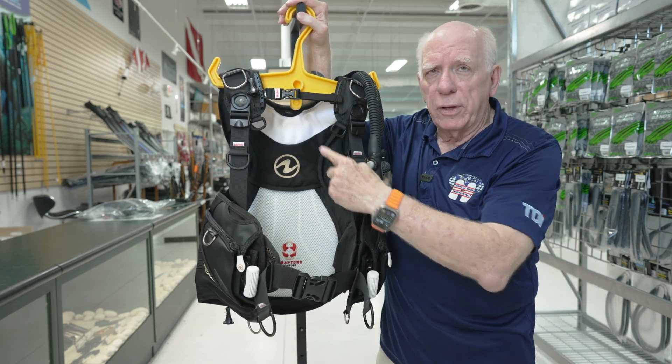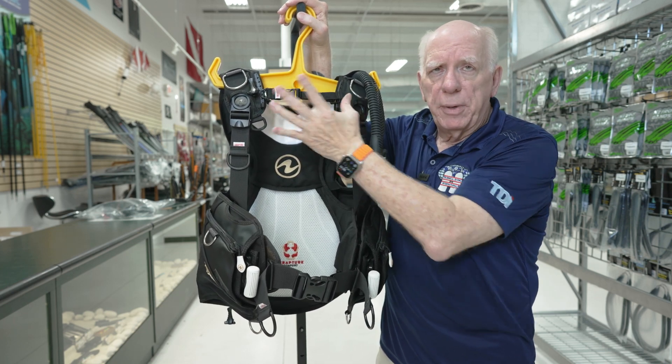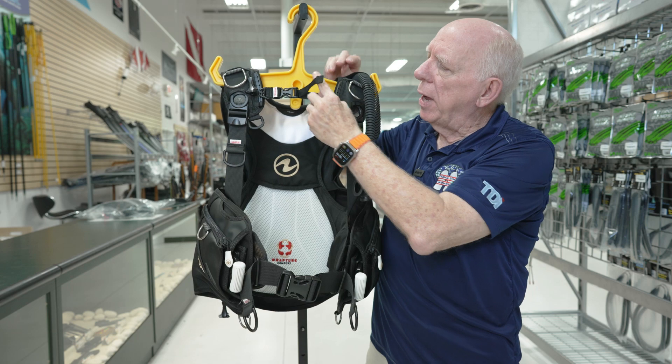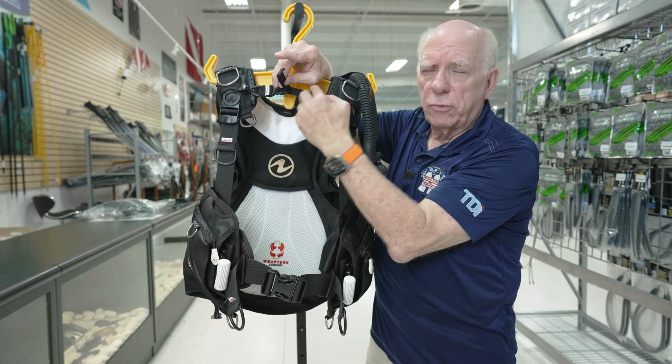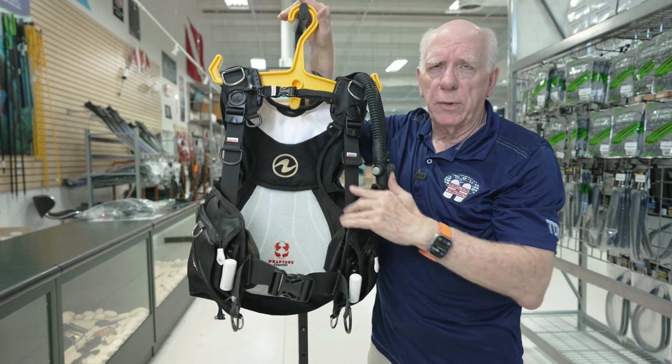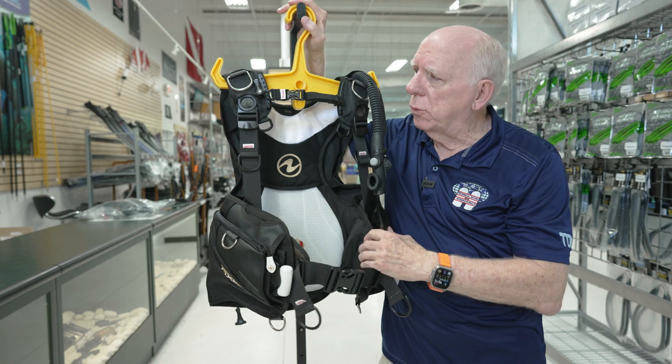One of the nice things about the female version is this chest strap is adjustable. What you do is push in on the adjuster and it slides up and down on the track to adjust for a lady's physique.